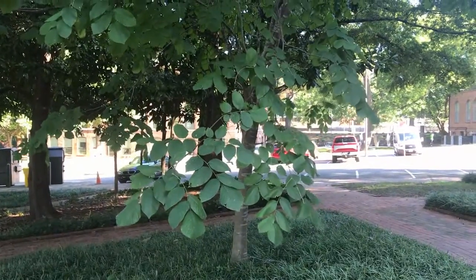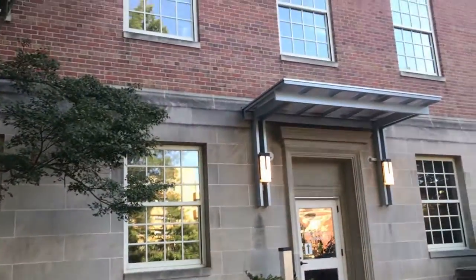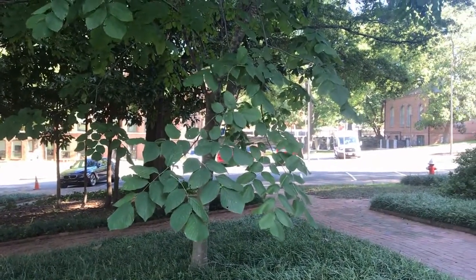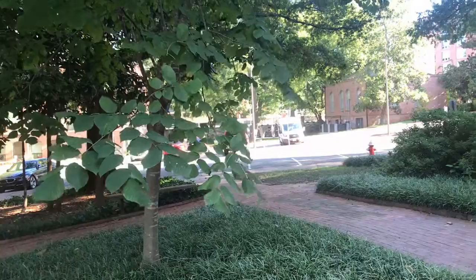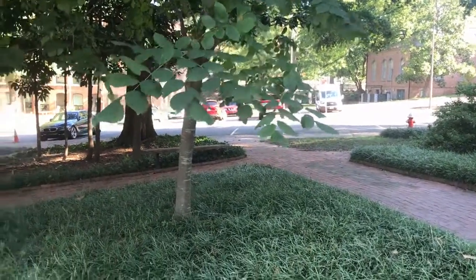It has been picked up by the ornamental trade, which is why I'm standing here in front of one of the buildings on campus with a Kentucky yellowwood. The common name 'yellowwood' refers to the wood itself — it's got a really nice yellow heartwood, which was formerly used to make dye. It has no commercial value; it's kind of a small to medium tree.